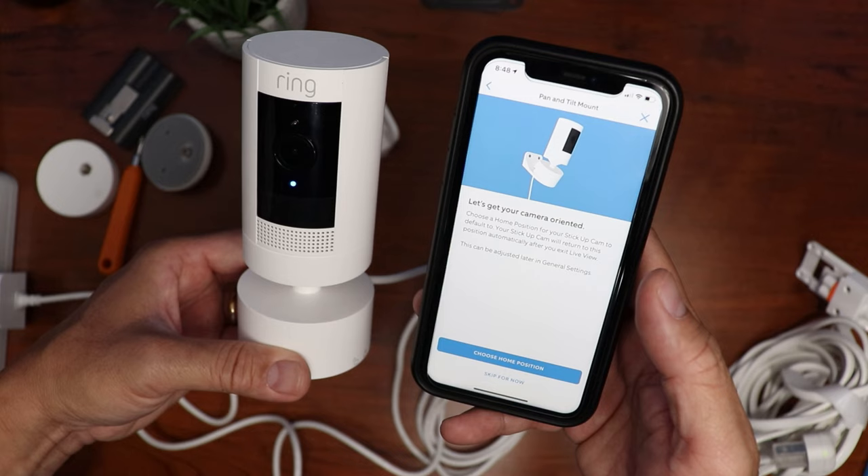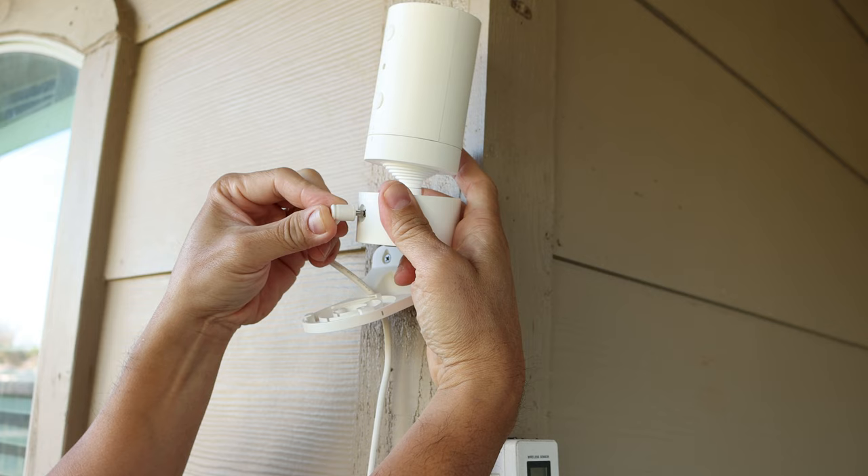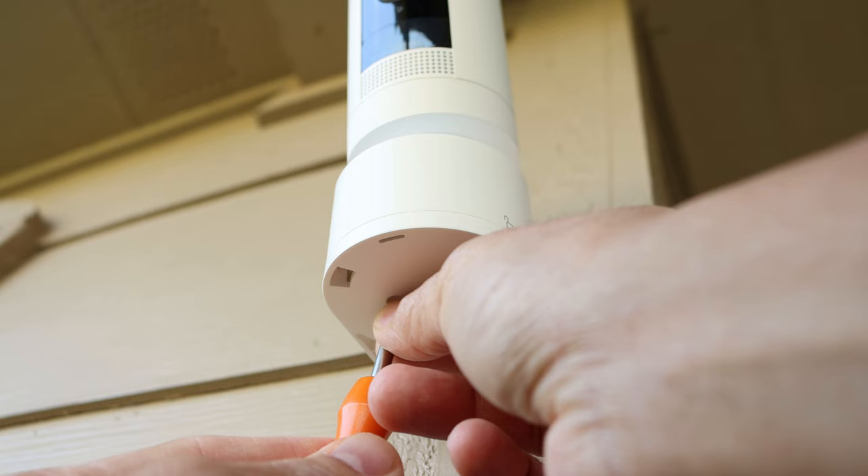This camera, aside from mounting it on a shelf indoors, can use the wall mount to be installed outside. Screw in the wall bracket using the two included screws. Route the power cable through the hole in the bracket and plug the power into the camera. Align the camera to the bracket and turn clockwise to lock it in place. On the bottom, use the included small machine screws to screw the camera unit to the wall bracket.